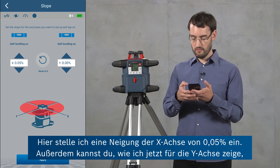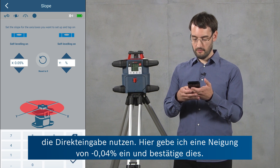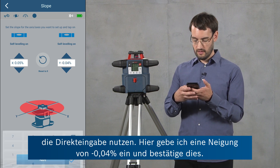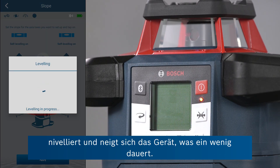You can also, as I'm going to do for the Y-axis now, use a direct input. So here I'm going to use a slope of negative 0.04 percent and confirm this.